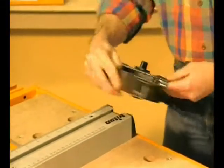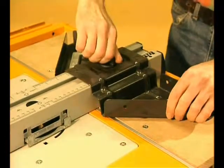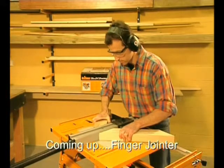That's fine for right angle joints, but what about mitres? In only a few seconds the guide can be reversed and you have two faces at 45 degrees to locate your mitered pieces.